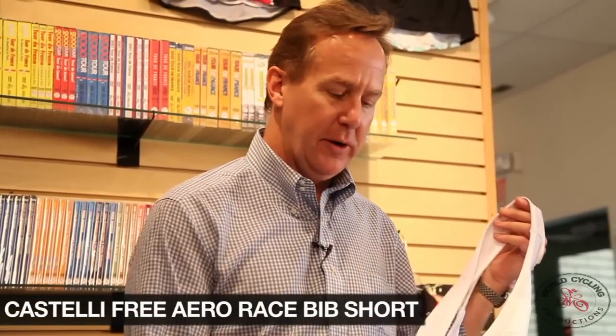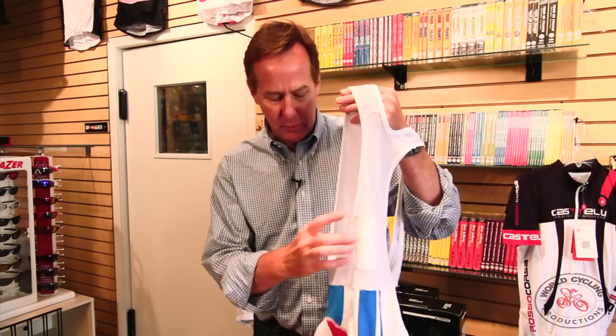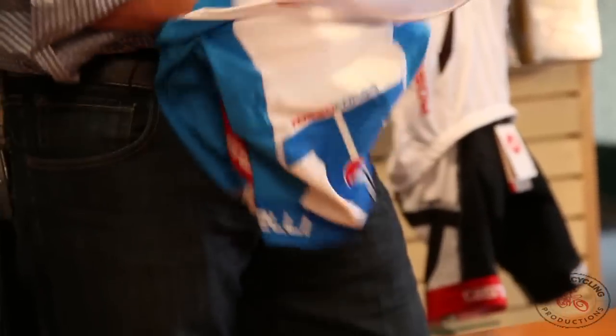Castelli Free Aero Race Bib Short. Great product, really high-quality lycra as we come to expect from Castelli. Mesh back, radio pocket or iPod pocket, no inner seam on the legs, great grippers, and they use the new Progetto X2 chamois pad.